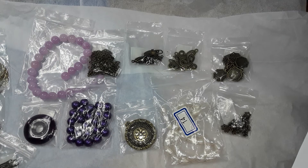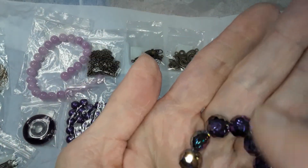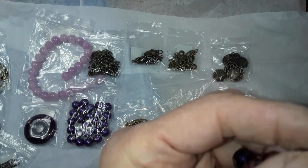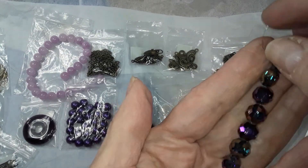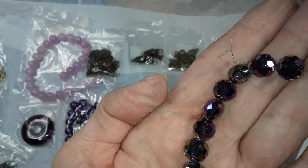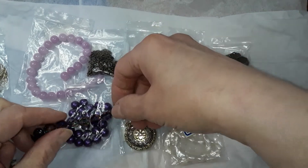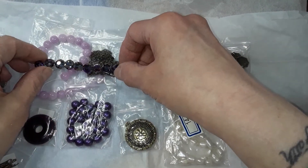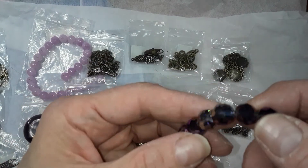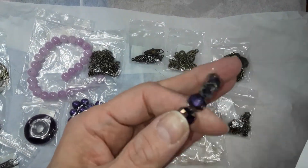Number 19 is a 10 piece strand of 10 millimeter crystal coin beads in slate peacock. These are very pretty — honestly, very, very pretty. Like these I might order again. They would look nice with those, or even blues because you have the blue in there.